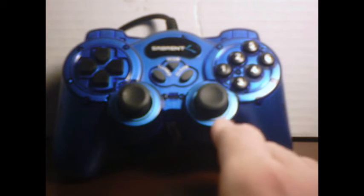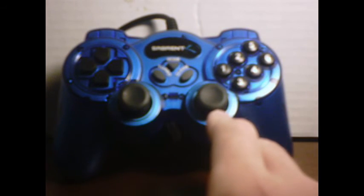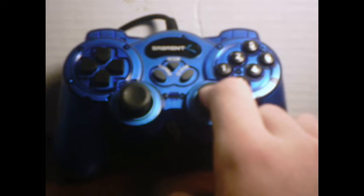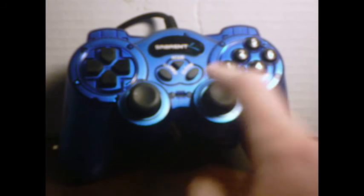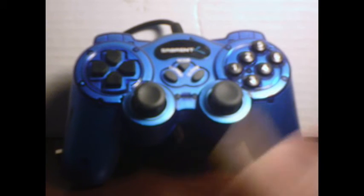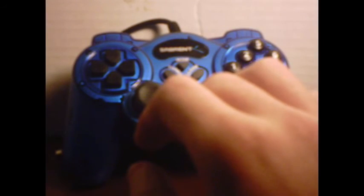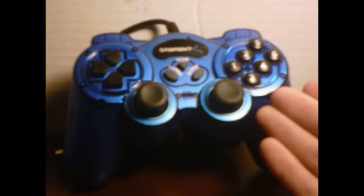Comfort in the hand gets a three. It's comfortable for the first two hours, and then you start cramping up. What saves it from getting a two are these sticks — your fingers don't slip off of them because they've got little bumps in there. They hold really nicely. Aesthetic appeal gets a 3.5 — it's basically just a blue DualShock with two extra buttons, kind of translucent. So overall score, it gets an 11.5. In my opinion, that's a fair score for this thing.